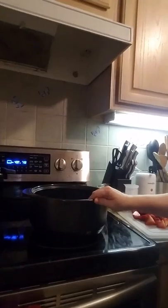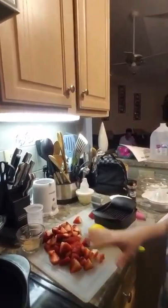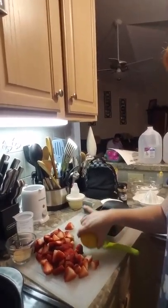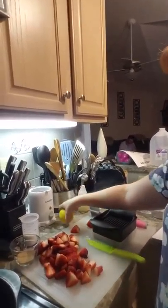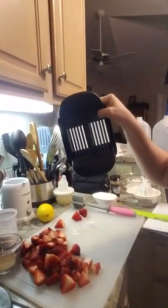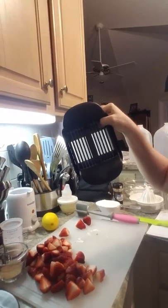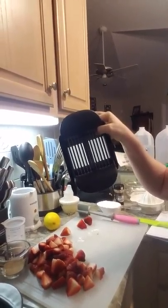I am doing this in the four quart because that's the one I have available right now. You start with some yummy strawberries — about two pounds. I wanted to show you how to use a simple quick slicer here. It can slice mushrooms, zucchini, cucumber, strawberries, and slices them pretty quick.